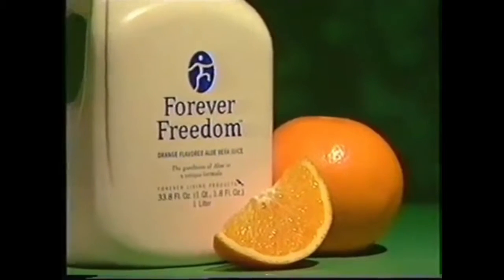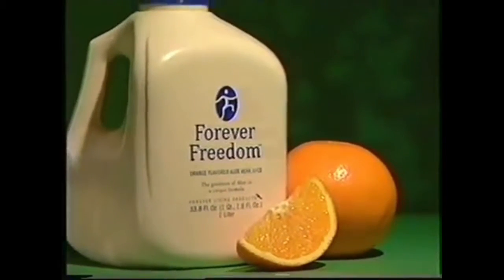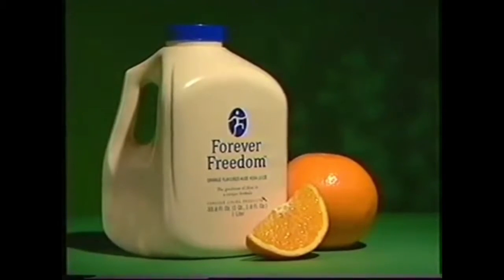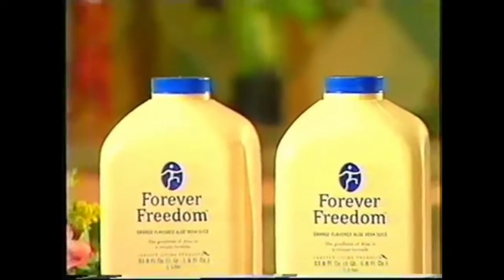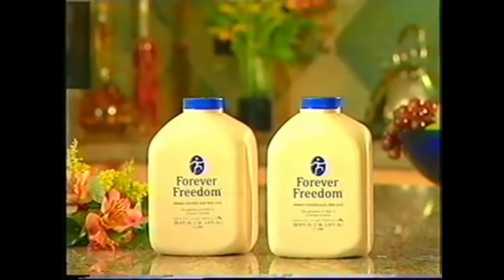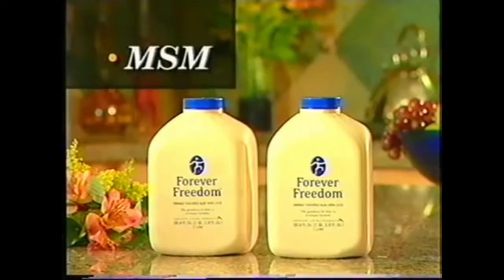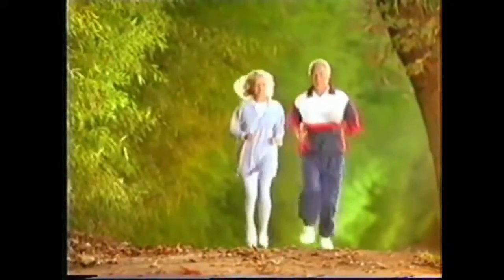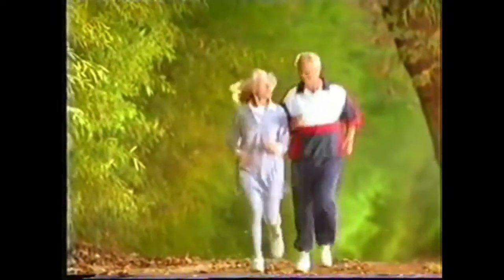We've also fortified Forever Freedom with vitamin C, an antioxidant that defends against free radical damage in our bodies and is essential for maintaining healthy connective tissue, including cartilage. We've also added MSM as a natural source of organic sulfur. Sulfur is a key component of connective tissue and joints and helps promote proper joint function.